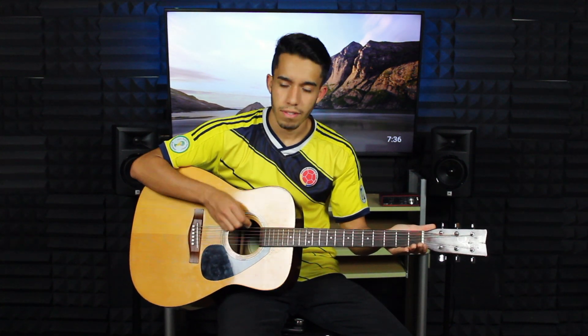Now we're going to strum up. You don't have to hit all the strings — just start strumming up. Stay nice and loose. Don't make it that difficult. Just keep it nice and light, up and down. So we're going to do four strums down and four strums up. One, two, three, four — one, two, three, four. Go ahead and practice that. Pause the video if you need to.